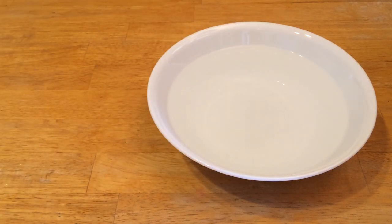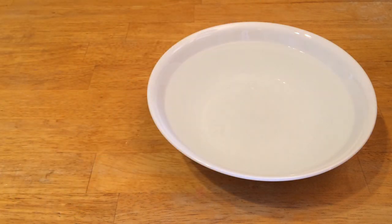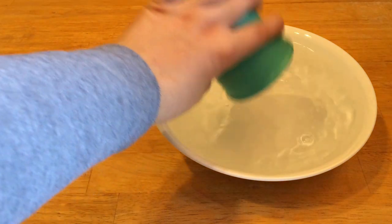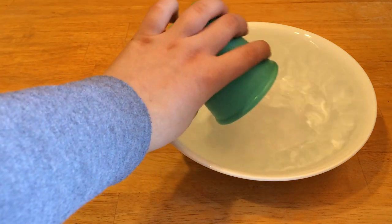But it's not quite full yet, so we still have a few more to go. So that's five cups, six cups, and seven cups.